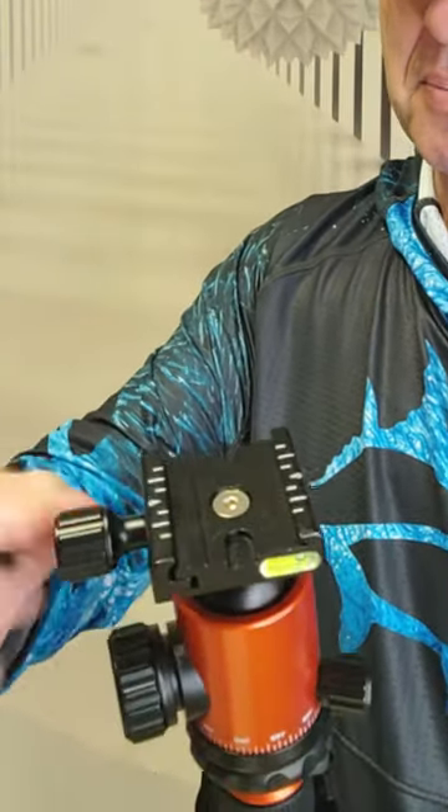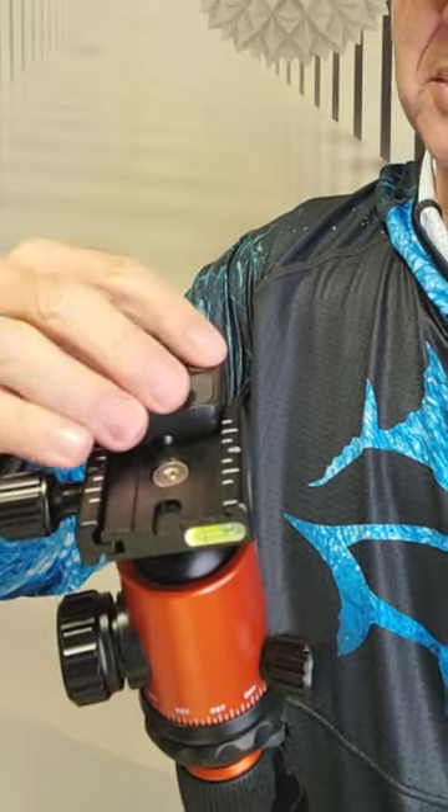The quick release is this sliding piece right here and it literally just slides right in like this. Loosen this. Got some nice adjustments on it, different units of measure. It even has a nice little leveler on it — a couple of them actually — and that really helps a lot.